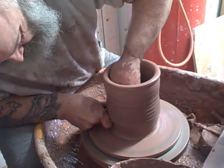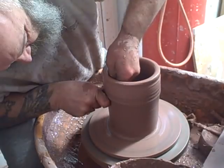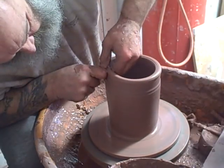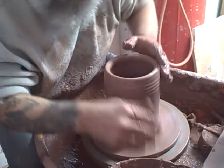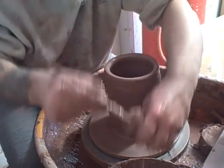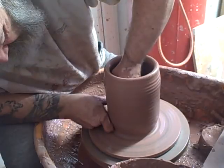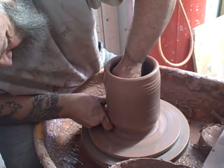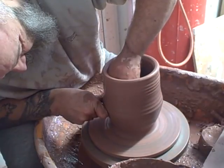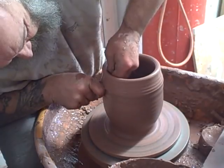I need to remember to leave this with a fairly deep base because it has quite a deep foot ring on it. Just throwing the basic cylinder shape now. Also trying to transfer the skills that you use for throwing a yunomi — I tend to throw them almost without thinking now. It's a fingertip job.